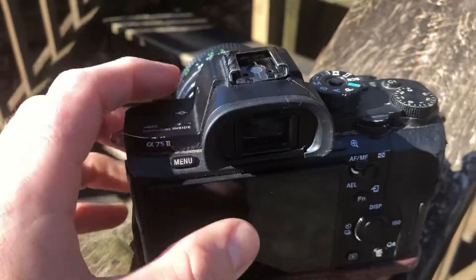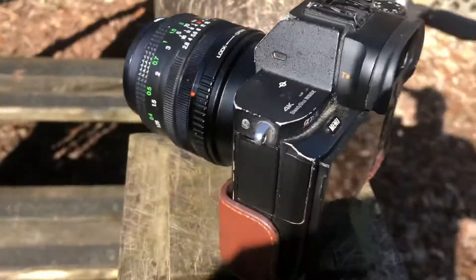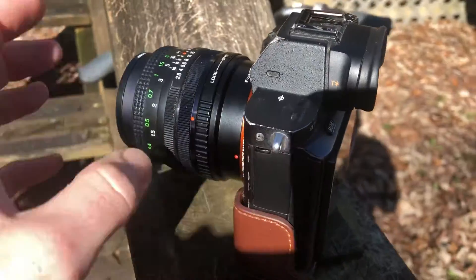The viewfinder works fine. There are a few more little scratches over here.